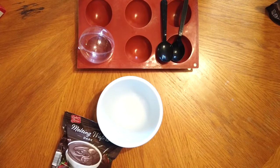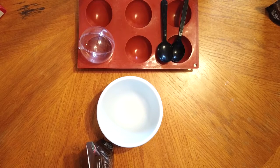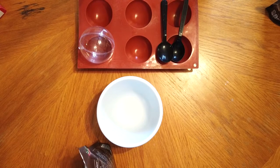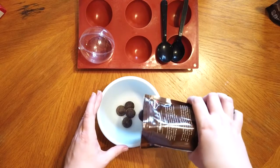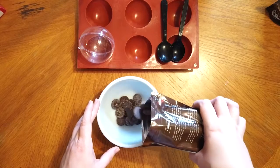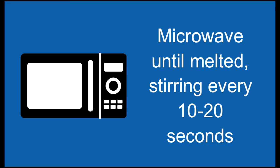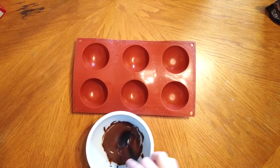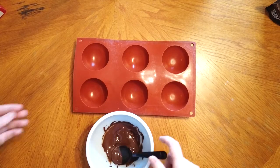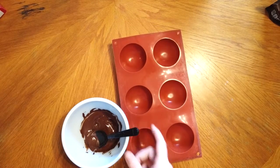To begin you're going to want to melt a few of your chocolate wafers in the microwave safe bowl. This is not something you really measure — just eyeball it. Put them in the bowl and melt them in 10 to 20 second intervals in the microwave. Once your chocolate wafers are nice and melted, use the spoon to put the first layer into your chocolate bomb mold.